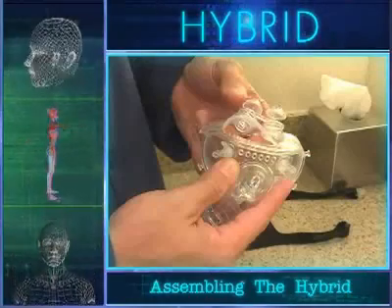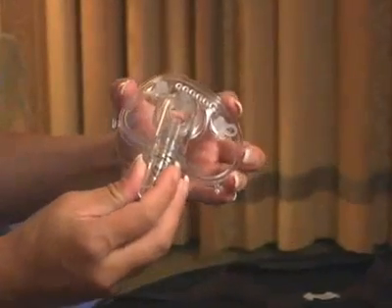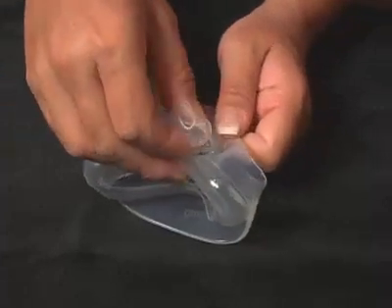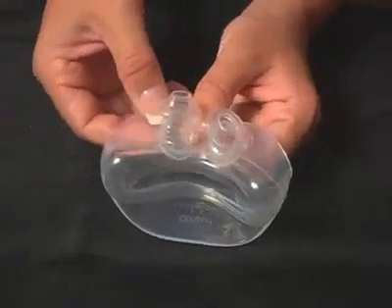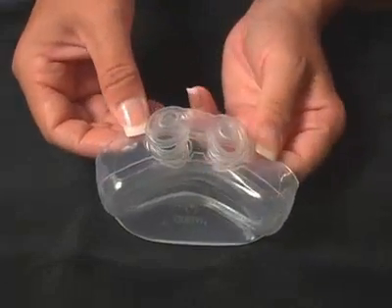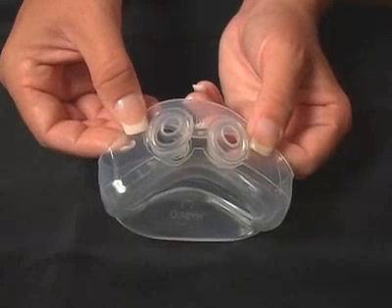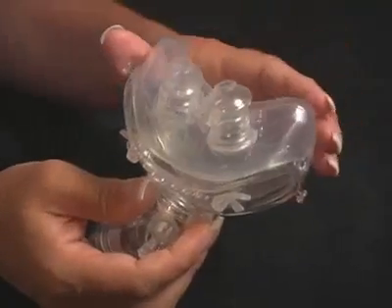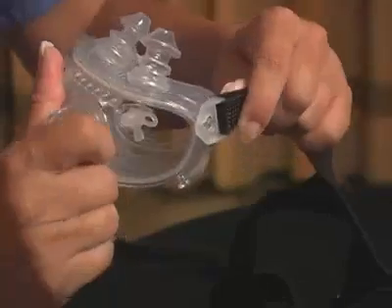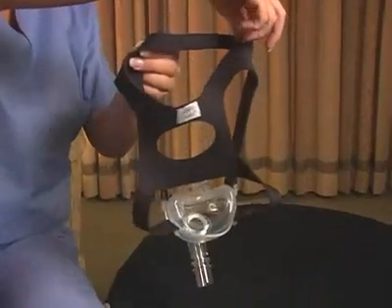Please follow these steps to assemble the hybrid interface. Attach the swivel coupling to the shell elbow. Insert the nasal pillows into the oral cushion and adjust the pillow height to the appropriate position. Note that the silicone bar joining the pillows should lie horizontally between the pillow openings in the cushion and away from the patient's face. Attach the cushion to the shell by inserting it into the groove of the shell. Attach the headgear by snapping the quick-release buckles of the headgear onto the posts of the mask shell. Note that the label on the headgear should face outward and up.